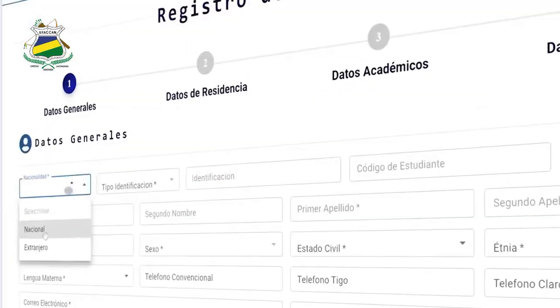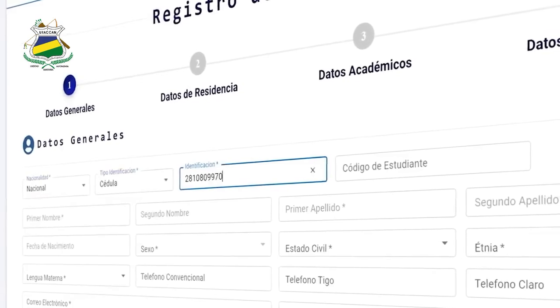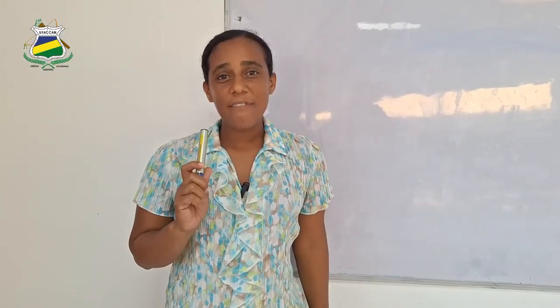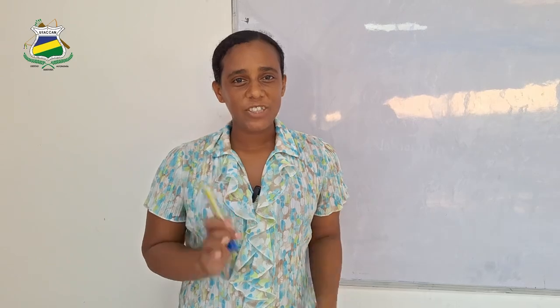Search for pre-registration. Insert all of your personal information, but don't forget your student code that appears on your report card. If you do not have a student code, just enter.